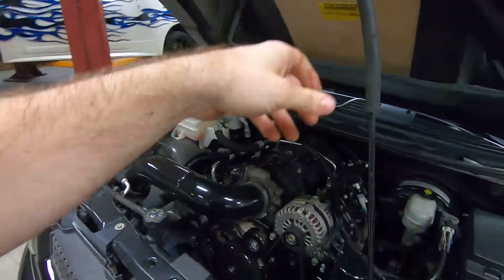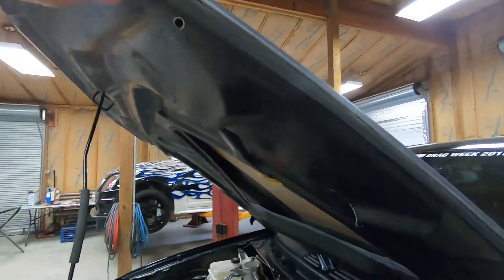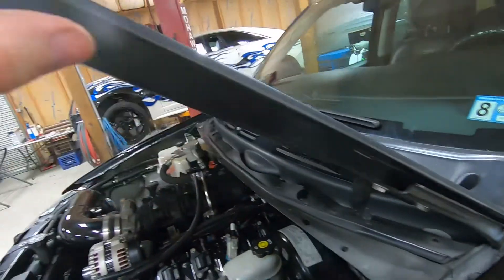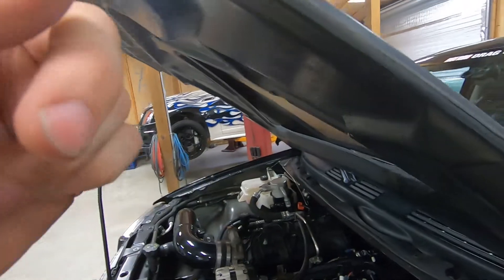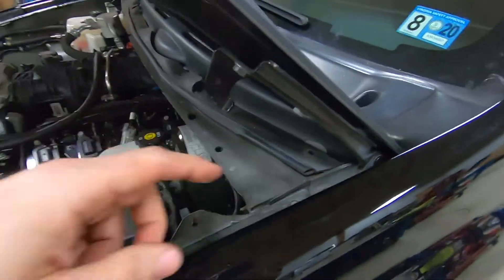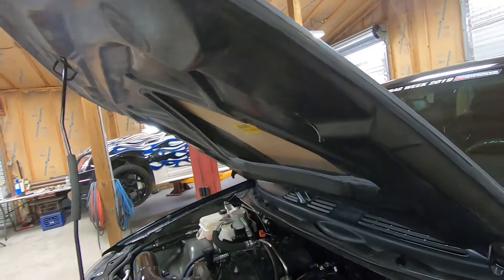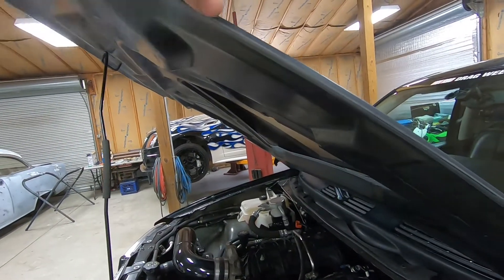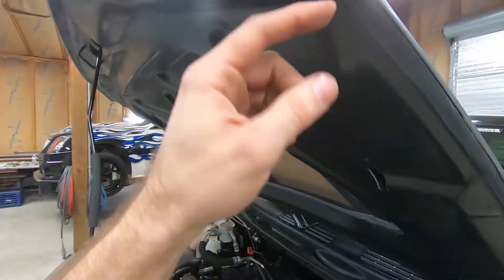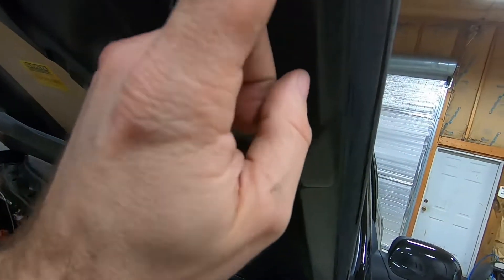A lot of times you'll see these hoods come with a big 3/8-inch or even 5/8 to 3/4-inch lip sticking down on the inside. That lip is going to run into your rubber bumpers or fender bolts, and that's not smooth. That's the biggest area people get in trouble — they leave that long lip on there. Remember, the factory hood doesn't come with that; it's usually just a rolled-over pinch point about this thick. What I do is go in and cut that lip back.